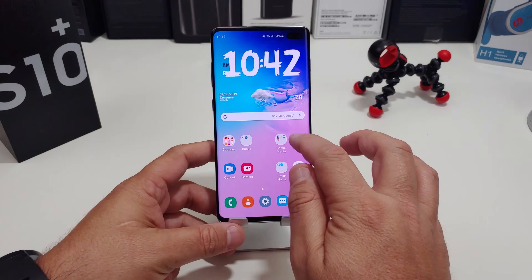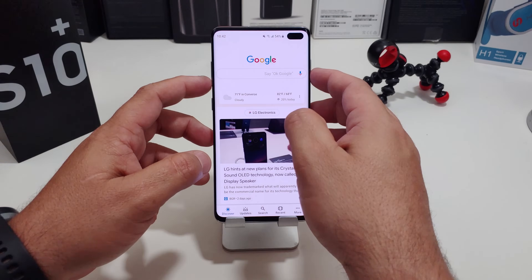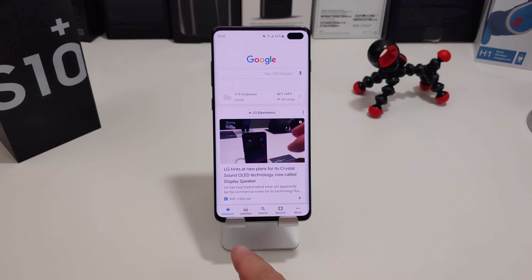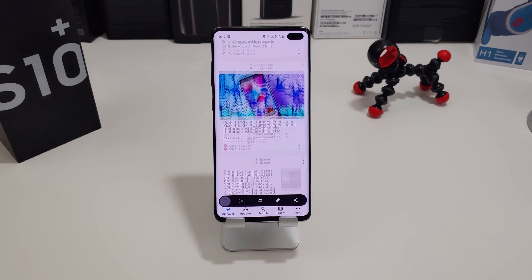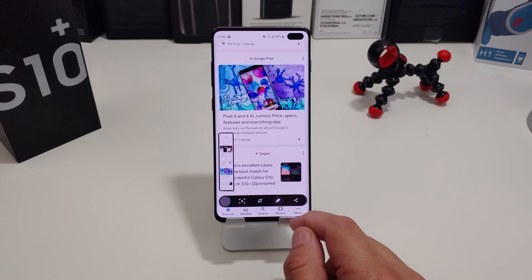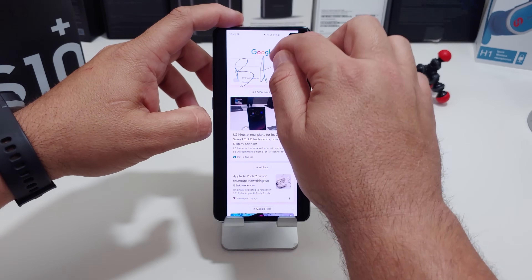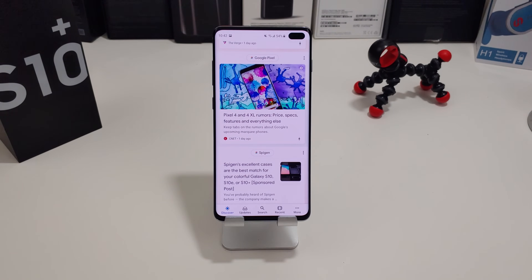The first way is the traditional way. Say you're in Google Feeds and you want to take a screenshot — all you need to do is hold down the power and the volume down button. You take a screenshot, and down here you get different options. If you want to take a scrolling screenshot, you can do so. If you want to write on the screenshot, you can write on it. After that, you can save it or share it.